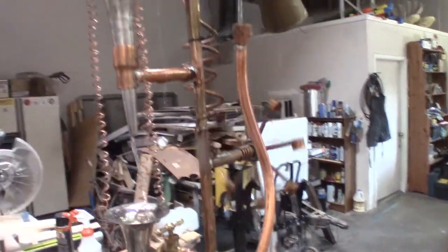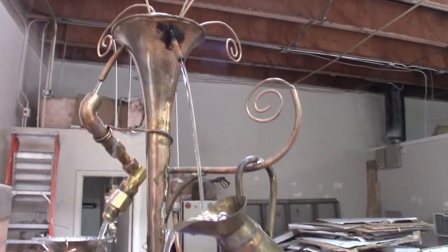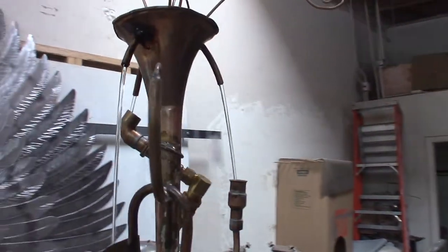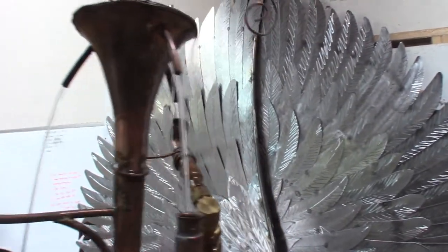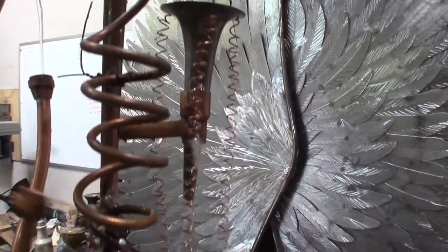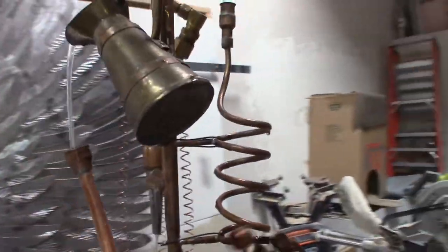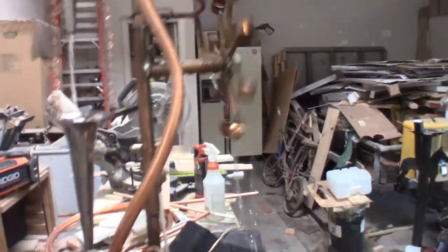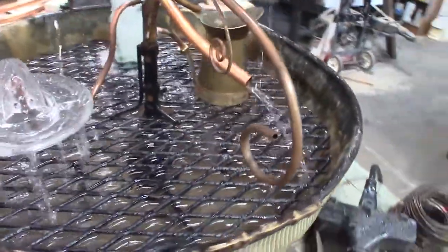I'm always trying to find different ways to get the water to run, so I've allowed three different spigots — or three different tubes — to come out of the top of the little trumpet piece. Each one goes down differently: this one hits the spiral and then goes into the pinwheel and kind of splashes. Then you've got this one that goes out of the little can, down into the spiral, and then comes out right there.